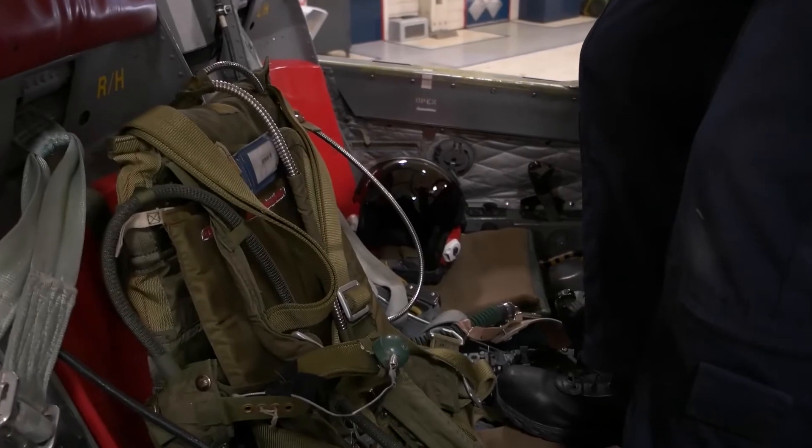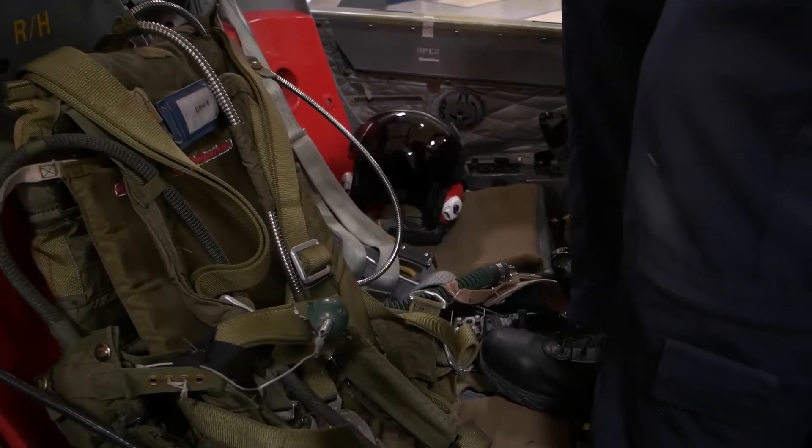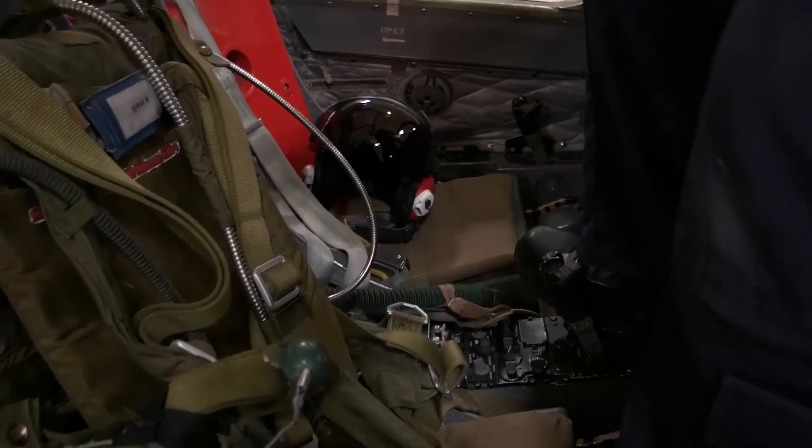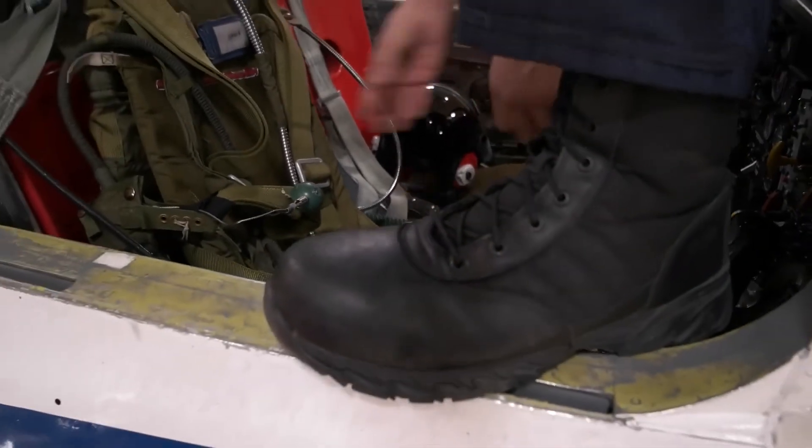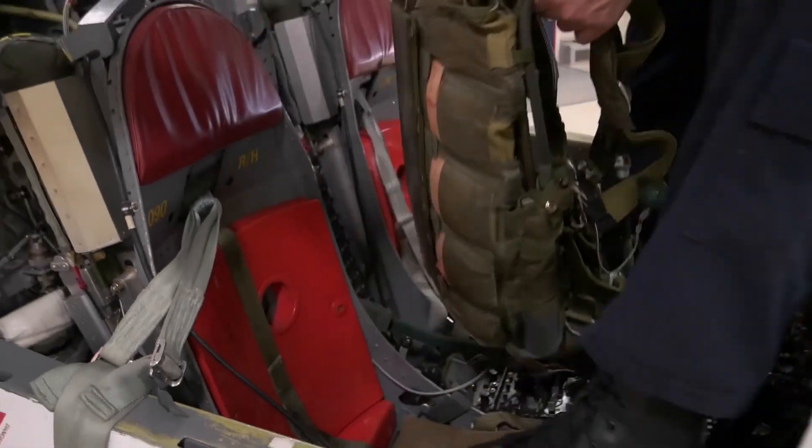To pull the pilot out of the cockpit, you want to have a stable foot position. Put one foot on the centre console and one foot up on the edge, then grab him underneath his straps, pull him up, and pass him out head first.